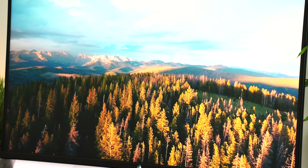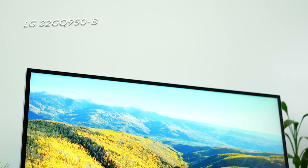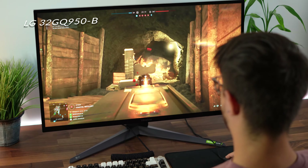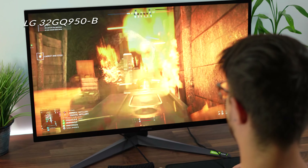This is still an IPS panel, as is the GQ950, but the GQ950 is probably the best HDR experience for an IPS panel without mini-LED local dimming. This one is far from the best. There are plenty of other monitors, way less expensive than this, that have a better HDR experience.